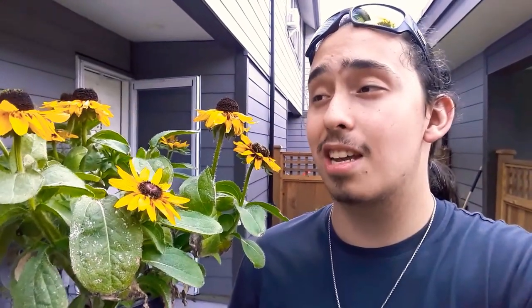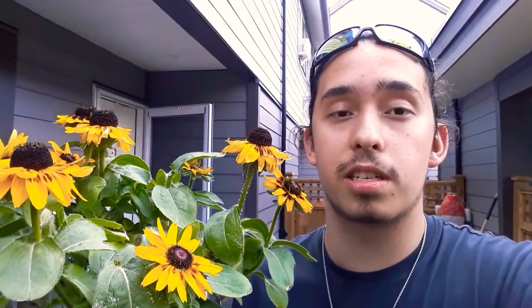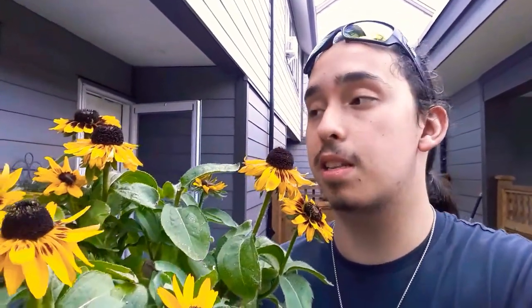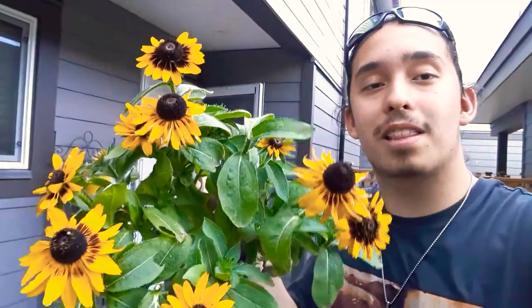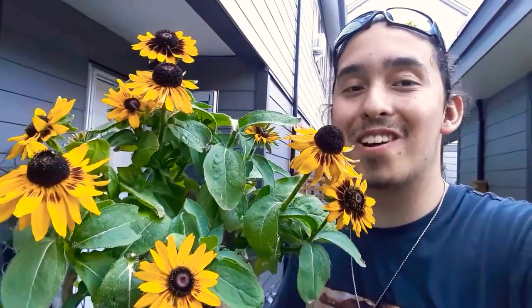These are native to Central North America and have been naturalized elsewhere, such as in the Orient, the Korean Peninsula, and even into the plains and Midwest of North America. So they're quite tough. I just think it's a really good plant to put out by the entryway — it blooms well into fall and I think everybody should be growing it.